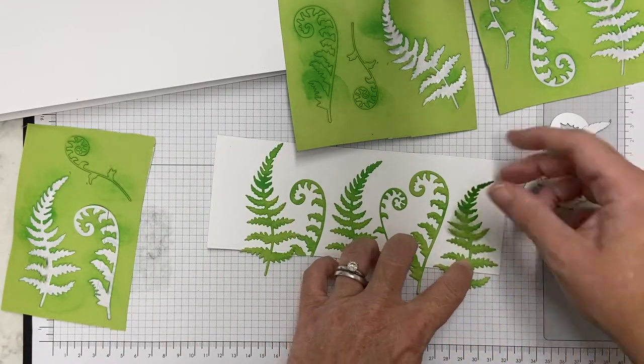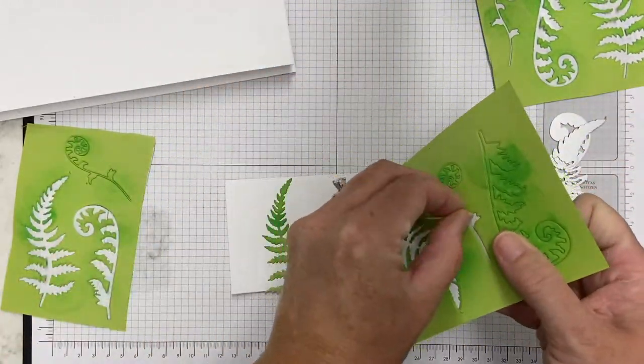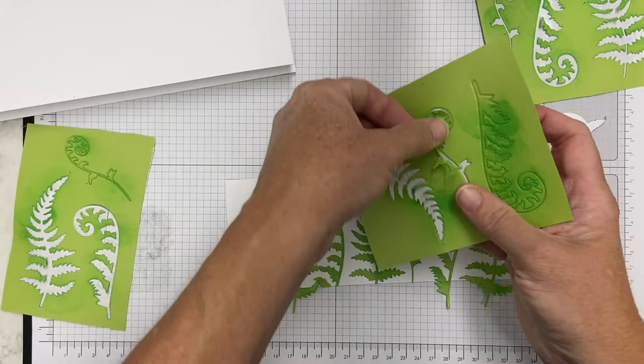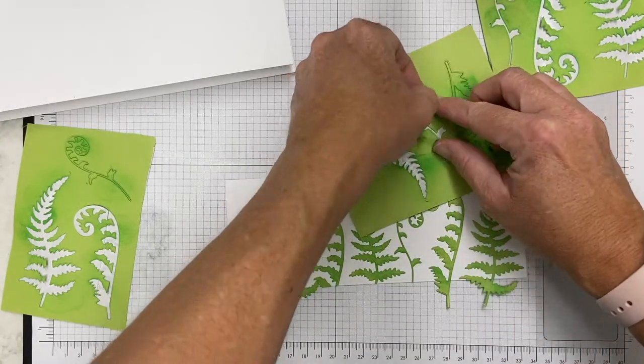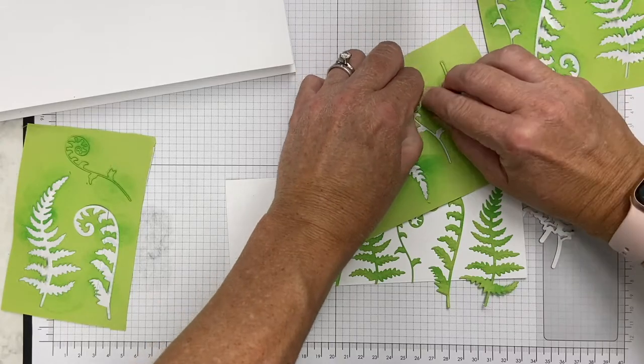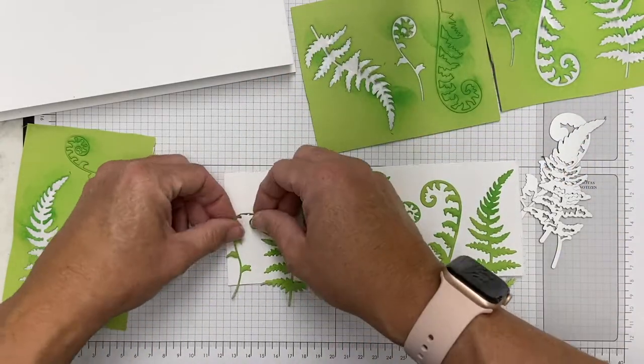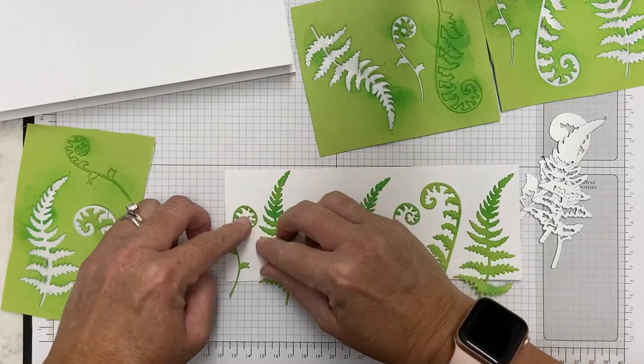This adhesive I'm using — Elizabeth Crafts — is very, very sticky. It comes on a roll and I can just cut it to size. I love it because it is so sticky, but on these thinner die cuts it's a little trickier to peel off. It's one of my favorite dry adhesives that I use.